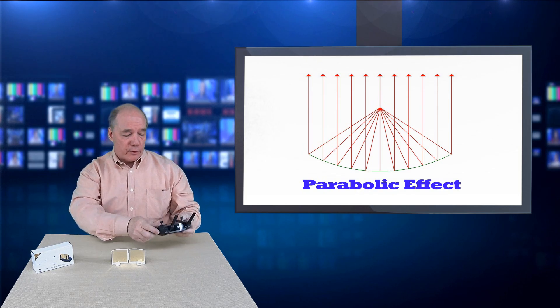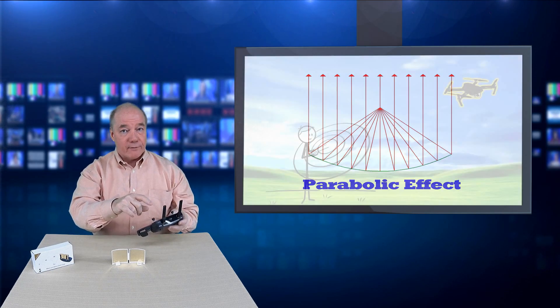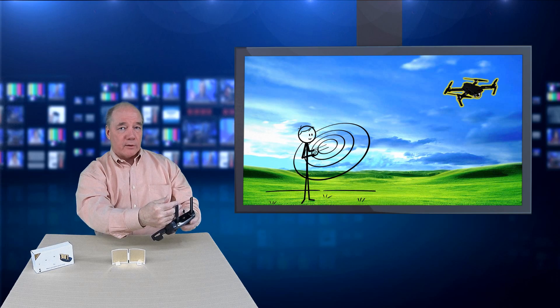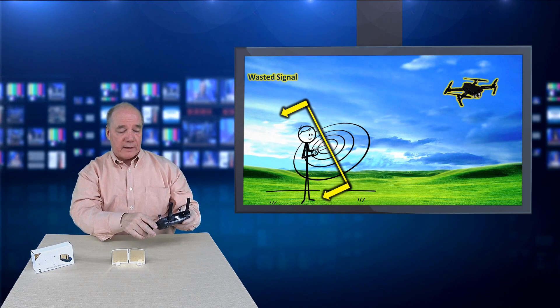With your controller, this matters because your controller uses omnidirectional antennas. These omnidirectional antennas have a radiation pattern that's 360 degrees, which means 50% of the signal is coming back towards you and being wasted — shot behind you, doing nothing to improve your connectivity downfield.